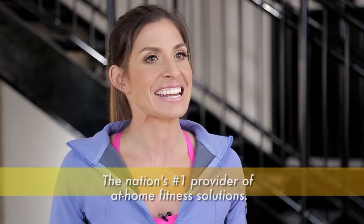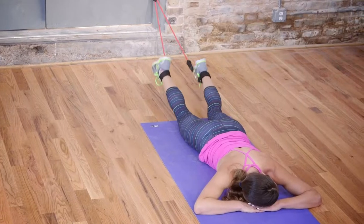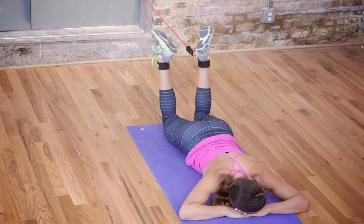Hi, I'm Brooke Benton, fitness expert and exercise physiologist for GoFit, the nation's number one provider of at-home fitness solutions. If you're looking for a safe and convenient way to do lower body exercises with your GoFit power tubes or super bands, the GoFit ankle straps are the answer.